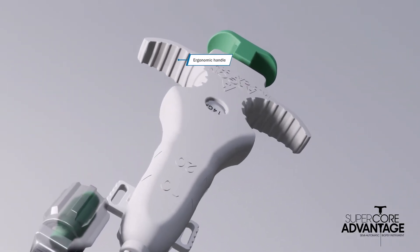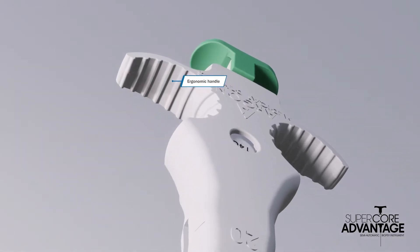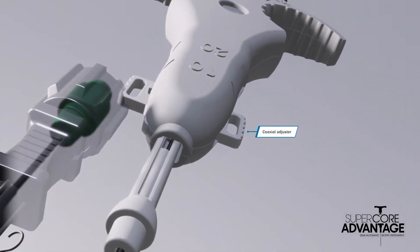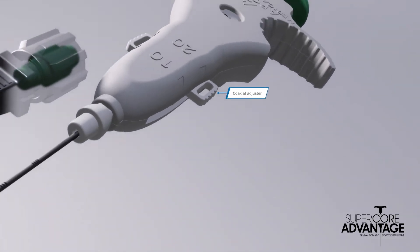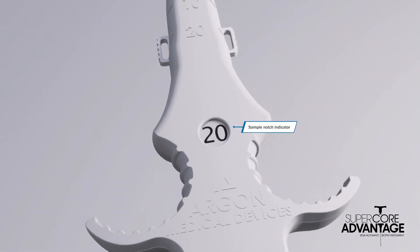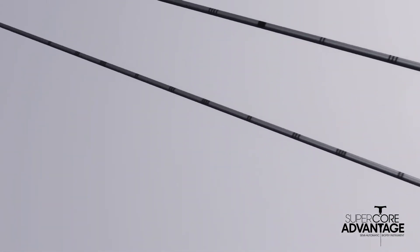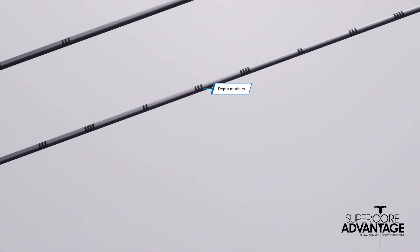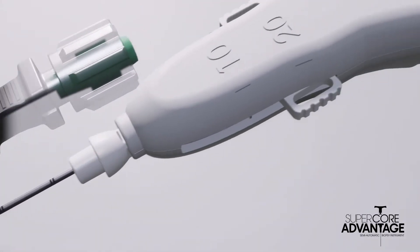Featuring a comfortable ergonomic design, built-in coaxial adjuster, and variable 10mm and 20mm throw lengths, SuperCore Advantage offers optimal clinical flexibility and one of the largest sample notch volumes on the market. Depth markers make it easier to guide the needle to the desired location.